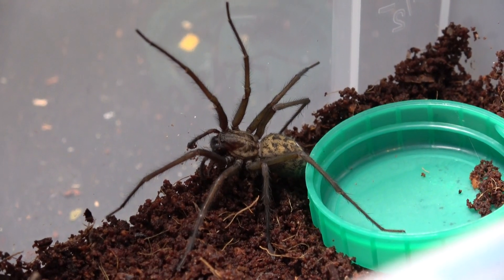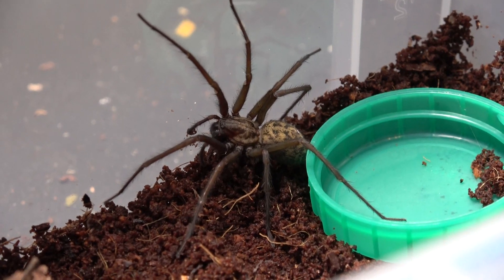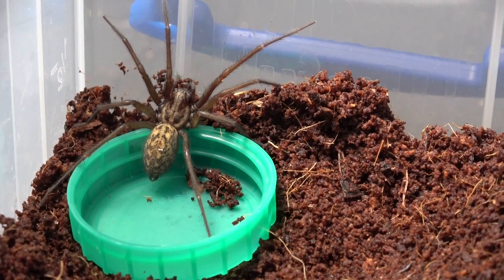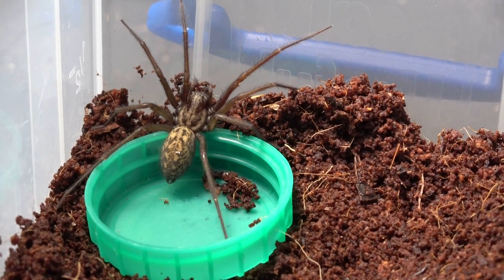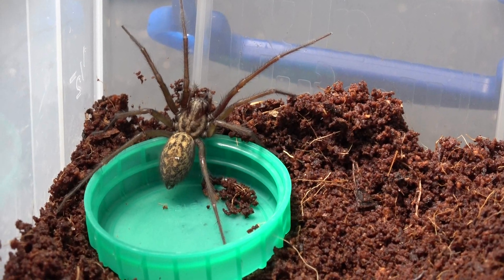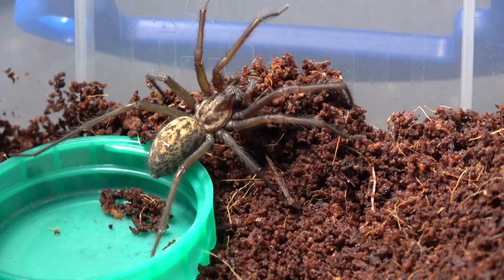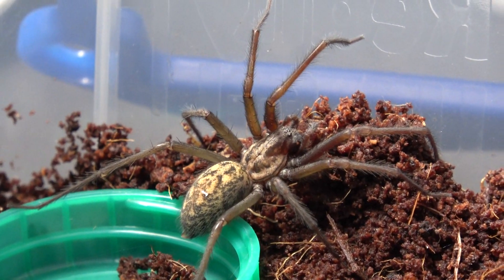So where might you find these lurking in your home? It's quite possible you'll see one run across your front room floor, your kitchen, garage, shed, or even your bathroom. These are a lot more common than people think — we just don't always notice them because they're nocturnal. Females like this one will build a little silken tunnel and remain there for most of the time catching prey that land in her web. The ones you tend to see running across floors are normally males, because they're in search of a mate.